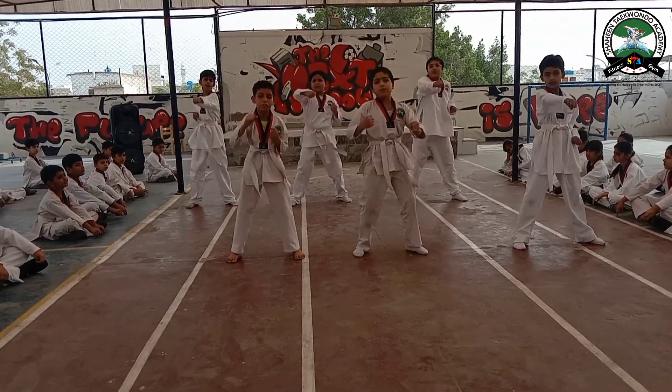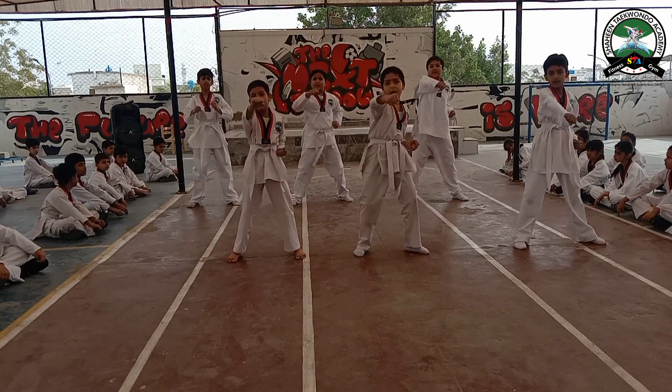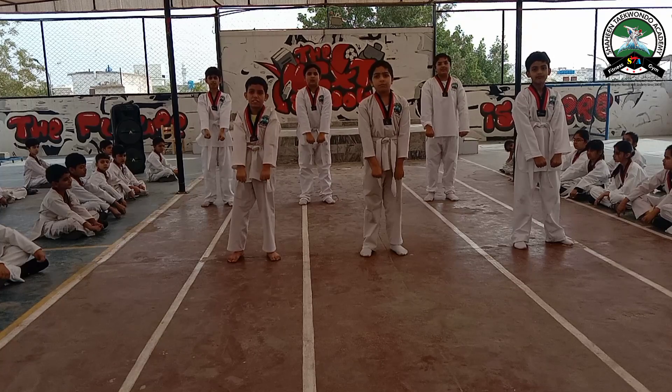Taekwondo: 2, 3, 4, 5. Jumbi. Lower block: 1.